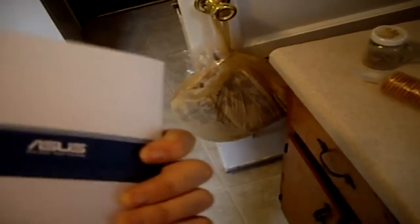So, alright. Now I might open that. Not sure.